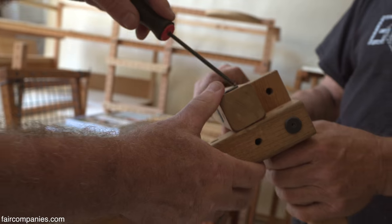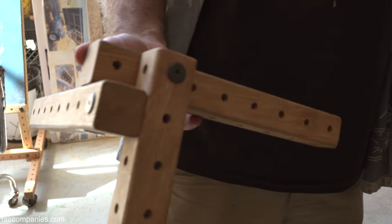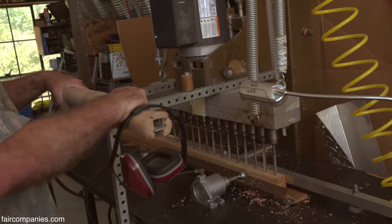We only use one tool. Here's your toolbox right here — this is the tool. When we build with the metal, it's one wrench. Because you just want it simple. All the parts are pre-made, pre-cut, and they all fit each other.